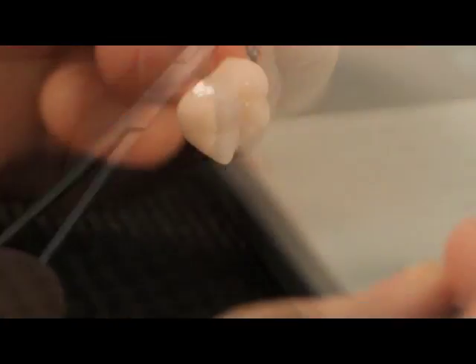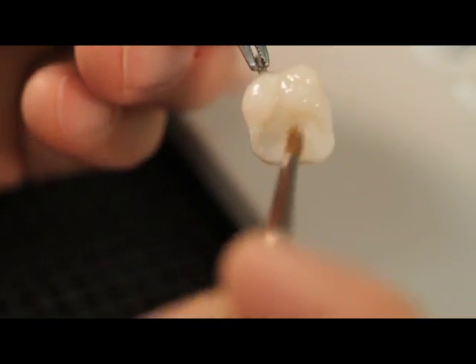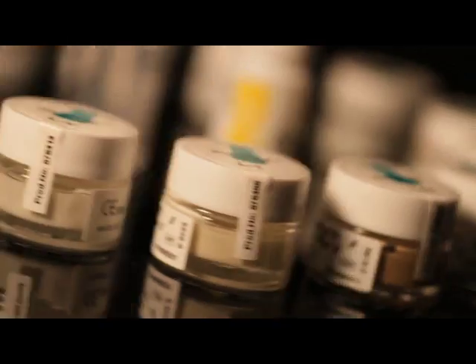The Lustre Paste NF are a one-for-all solution for the complete Initial line from GC. It is possible to use the Lustre Paste NF in a wide CTE range between 6.9 and 13.3, in order to work with nearly all types of ceramic.